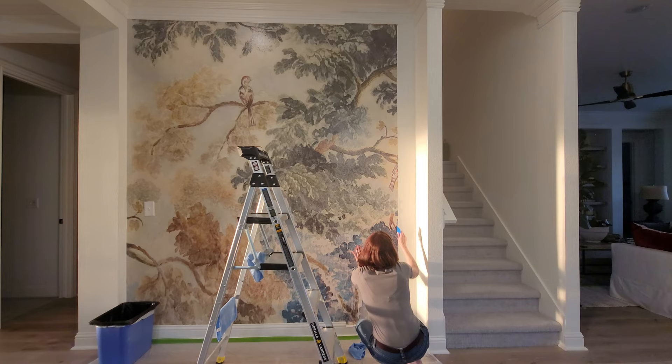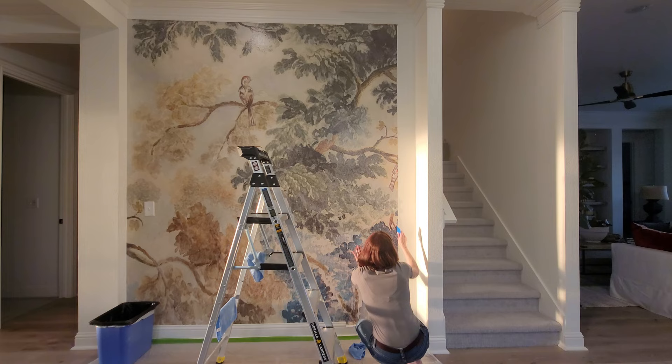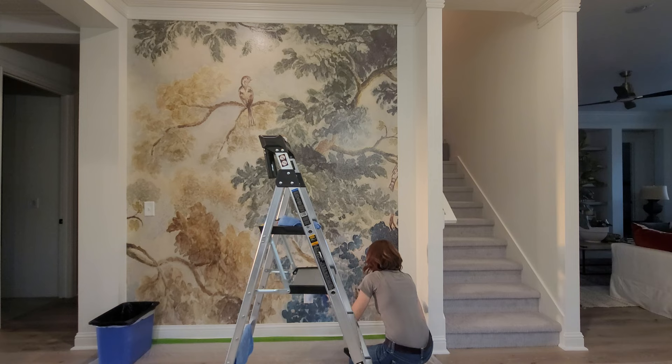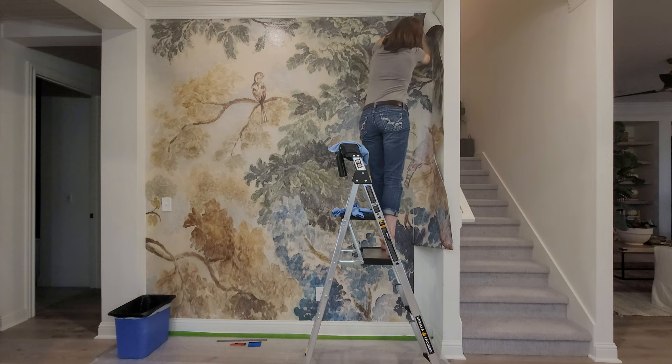This is after dinner — you can see the sun is setting. It's really coming together; you can see the mural and how pretty it is. There were actually two more columns to this wallpaper. I really wish my wall would have been bigger — I wish I would have started a little off to the left so I could have got the rest of that bird in the shot. It's just a gorgeous mural.